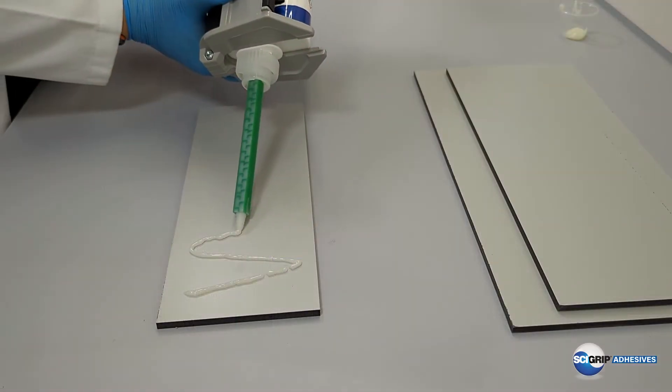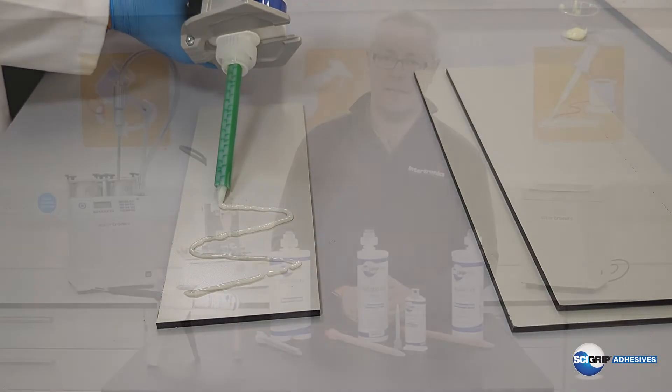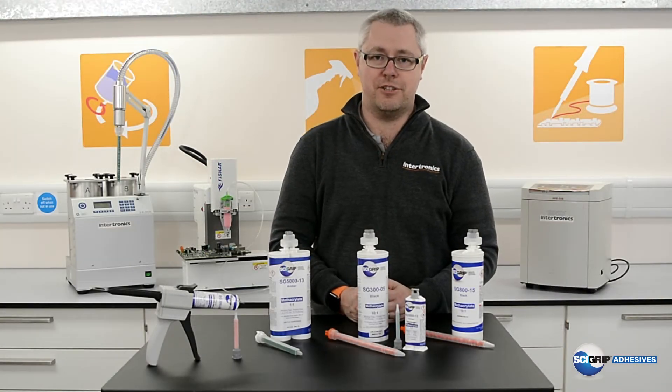MMAs typically have really good adhesion and wetting characteristics to composites, metals and thermoplastics, and in many cases little or no surface preparation is required.